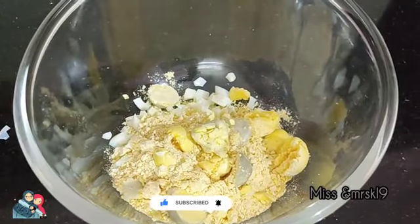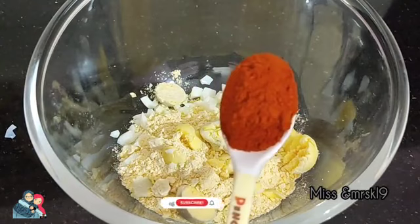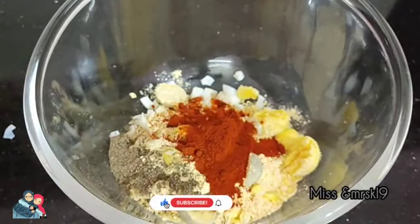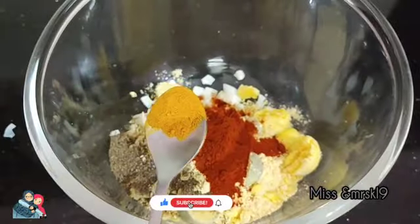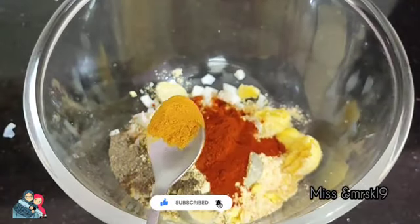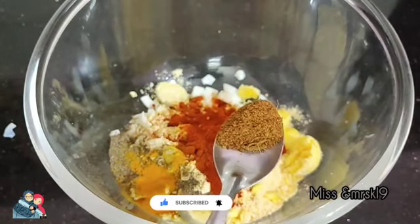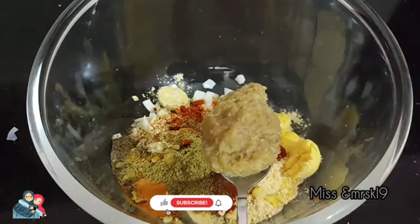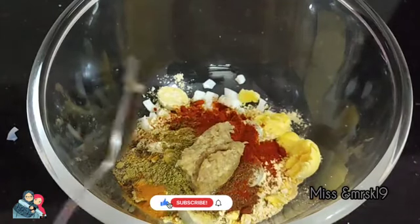1 teaspoon of cashmere, 1 teaspoon of honey, 1 teaspoon of garlic, 2 teaspoons of garlic.